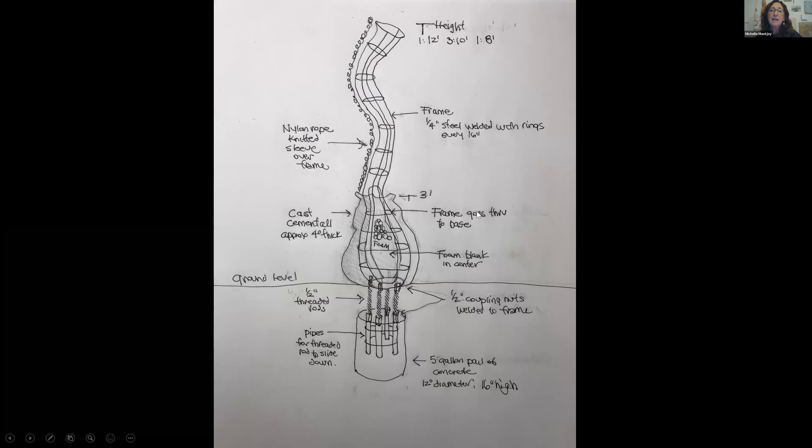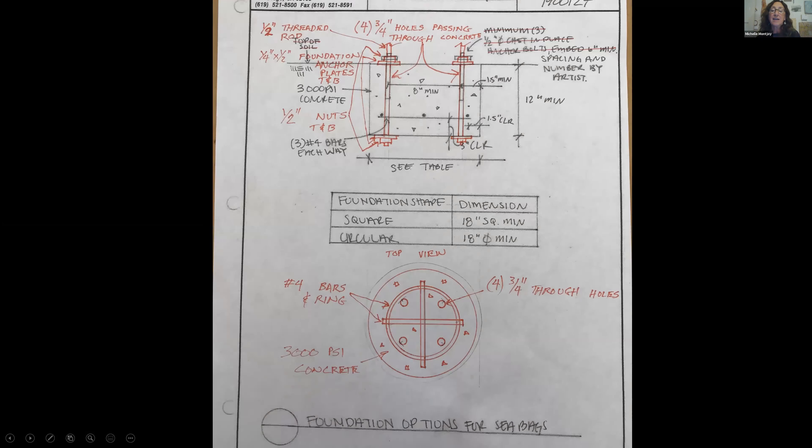Because we had to have an engineer sign off on this project, we realized it would be insanely heavy if we filled it solid with cement. So we designed a foam interior. This is the base that's underground that holds it up and keeps it from tipping over, and then there's a wire structure inside — it's quarter-inch steel. The knitted sleeves go over it. The engineer gave us some additional specs. We had to change a few things and get it all signed off before we started making it — so no one gets hurt if they decide to climb on it.